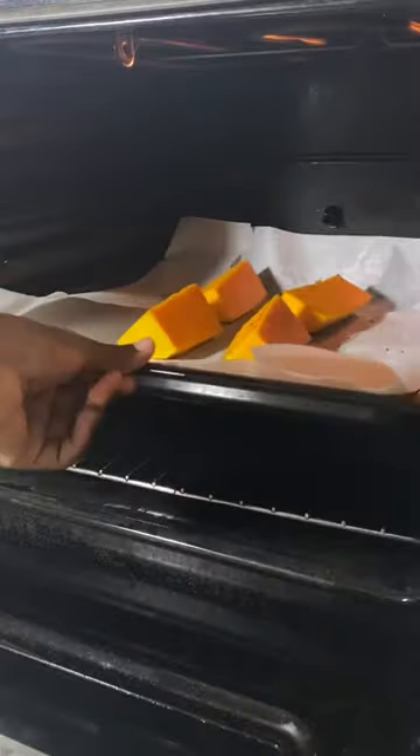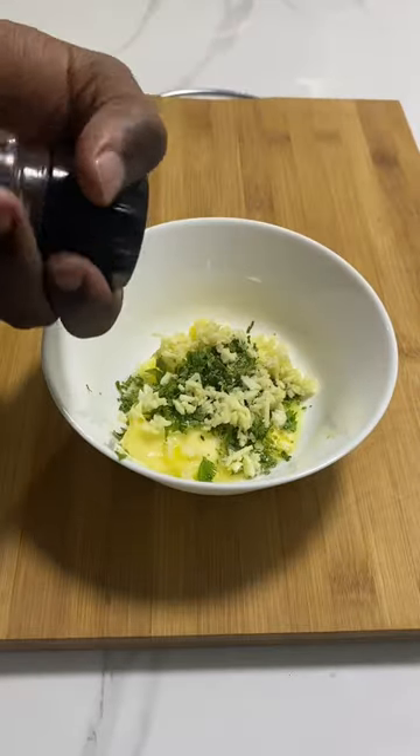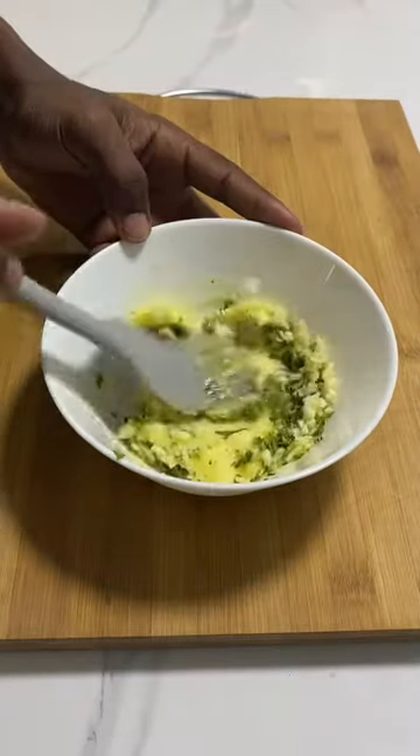Into the oven at high heat for 25 minutes. Meanwhile, into a bowl introduce butter, finely chopped coriander, minced garlic, salt and pepper. Their lives are short, let them get to know each other.